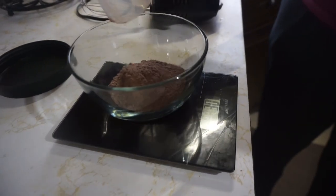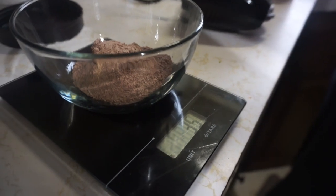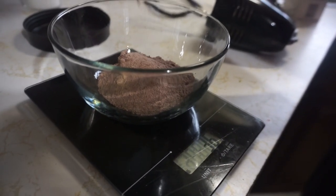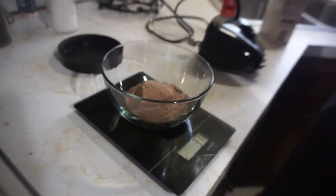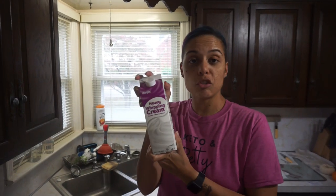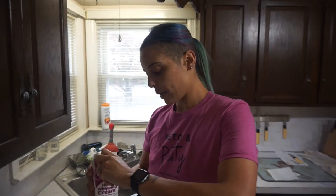It's super close — it might be like a heaping scoop or something like that. I'm getting my 37 grams. Next, 60 grams of heavy whipping cream going in.